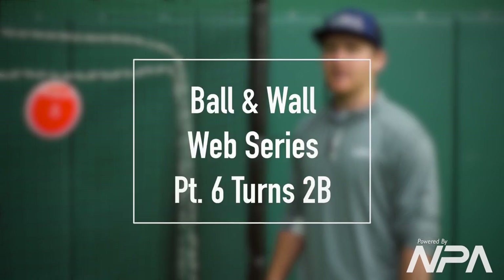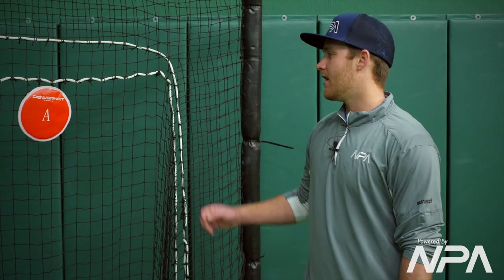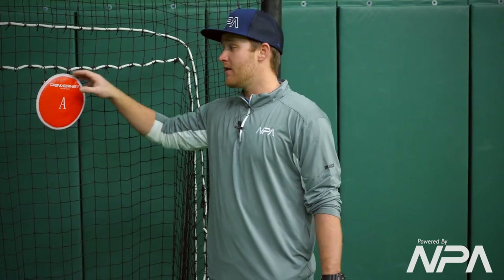Hey guys, my name is Brian Corliss, one of the lead defensive instructors here at MPA. Just like part one of the double play turns with nobody around, this is my target.